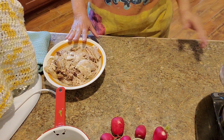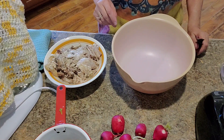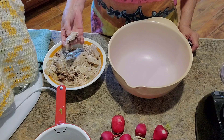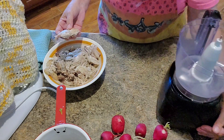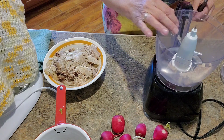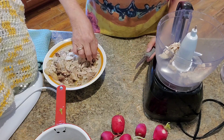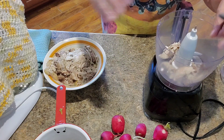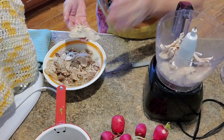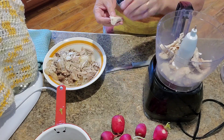Yesterday I cooked up some chicken in the crock pot. You can use canned chicken — I just used thighs and legs, but you can use breast or whatever part you like. I like to put mine in the food processor; that's just how I like to do it. I just want to make sure there aren't any bones in it, and I don't want to put any of the skin in there because I don't like the skin.